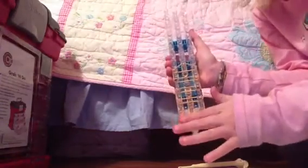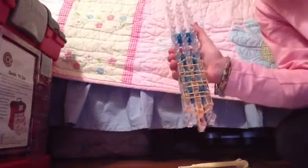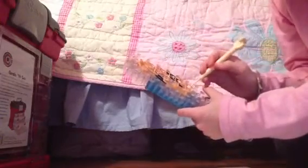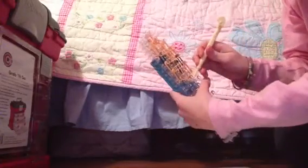And that is all of the rubber bands we are going to use. We are going to use one more for the ends, so leave that one handy. Now, we are going to start hooking. You are going to flip the loom around. It should look like this.